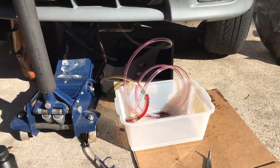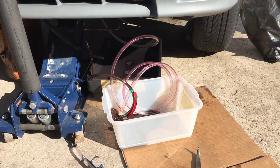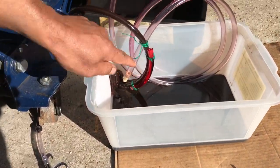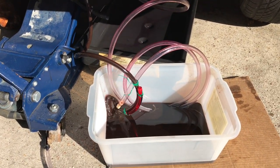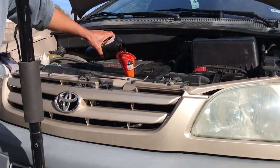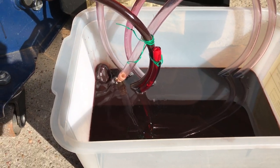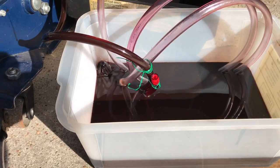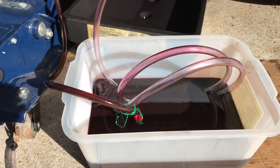Now we start the engine to flush out the old transmission fluid. Make sure the transmission fluid hoses are connected properly so you can see the transmission fluid coming out — it will be real dirty. Keep adding new transmission fluid on top and never let it run out. Make sure you know how much you're adding and how much you're taking out. In this case we're going to take out five quarts, so we put in five more quarts on top to make sure all the old transmission fluid is drained out completely.